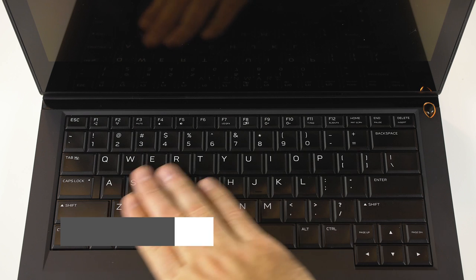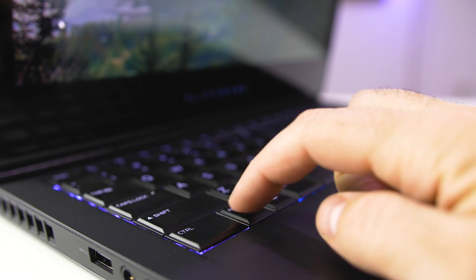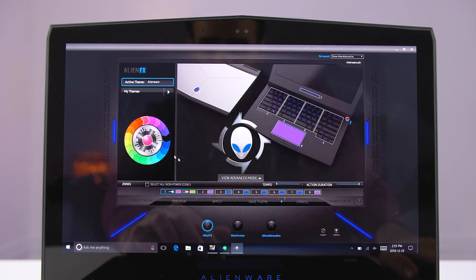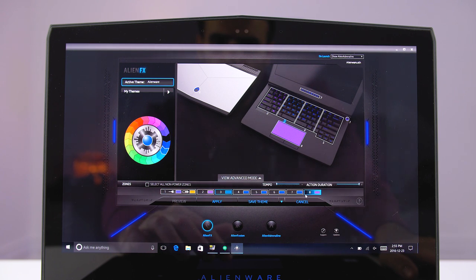I really like this keyboard. Each key feels like a springy pillow — it's just so comfortable to type on. There's 2.2 millimeters of travel distance which is great, but only one level of backlighting. You can customize the lighting using Alienware's AlienFX software and choose between 20 different colors across 9 different zones. So anything from the alien head on the front or back to the keyboard and even the trackpad can have its color changed.